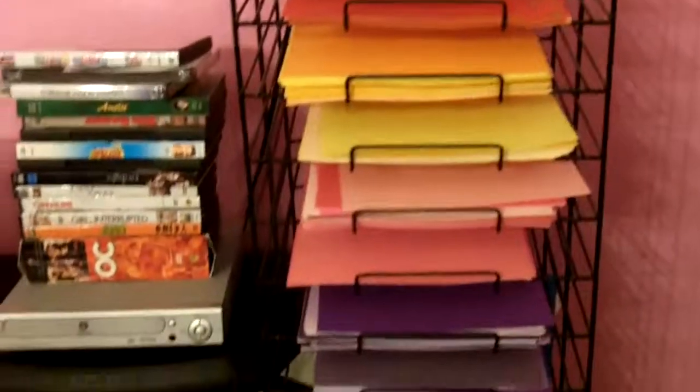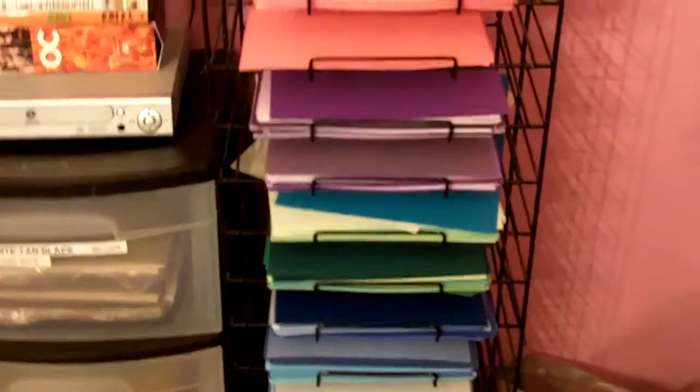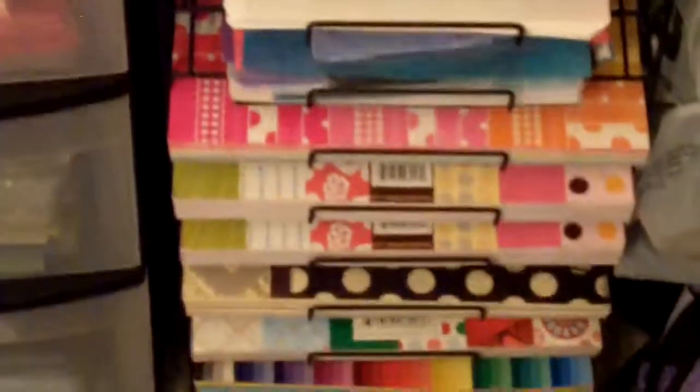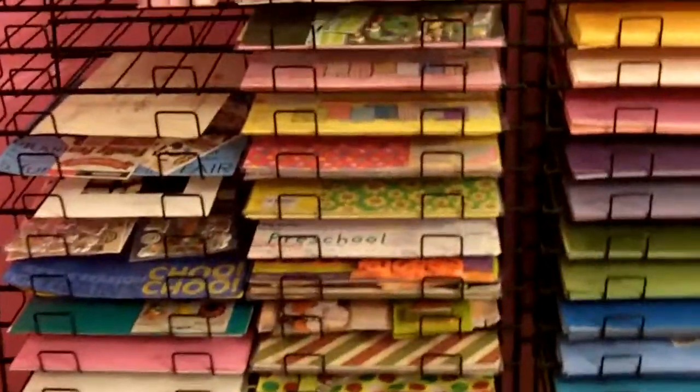So there you go — those are my paper racks. Just keep in mind that I do have my smaller one, and it's all my 8.5x11 in the same colors as over on the 12x12. And some more paper packs that don't quite fit over there. Okay everyone, you've seen my scrapbook room — 100% completely done. If you have any more questions, just let me know. Thanks, bye.